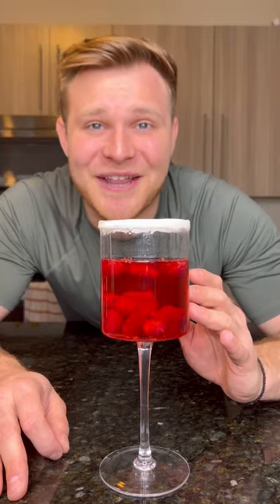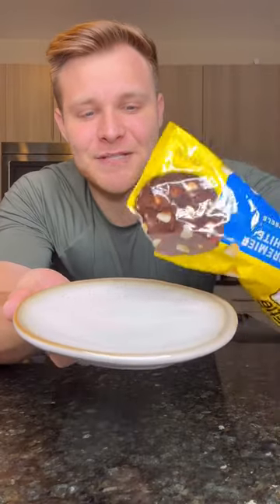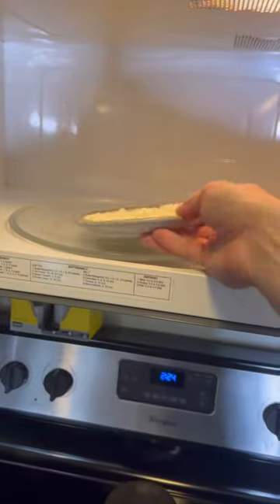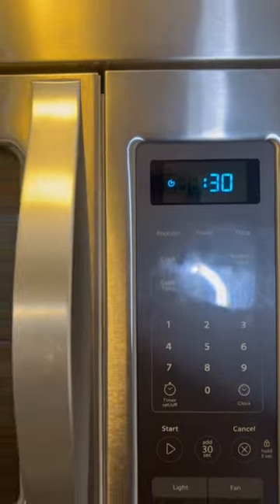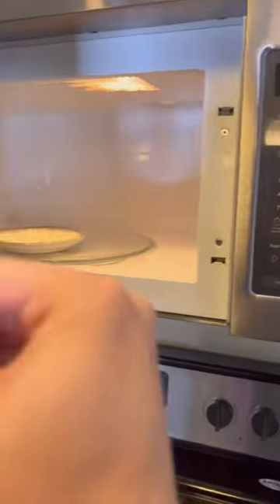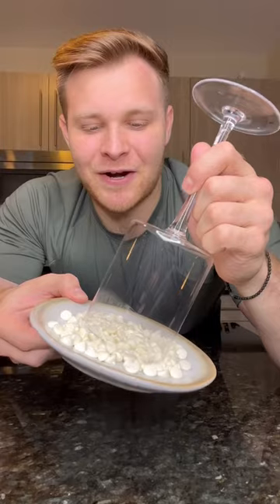White chocolate raspberry mimosa — let's make it. First step, we need to melt some white chocolate chips. Pour those out on a plate and pop these into the microwave for about 30 seconds. Once they're done melting, let's take them out.